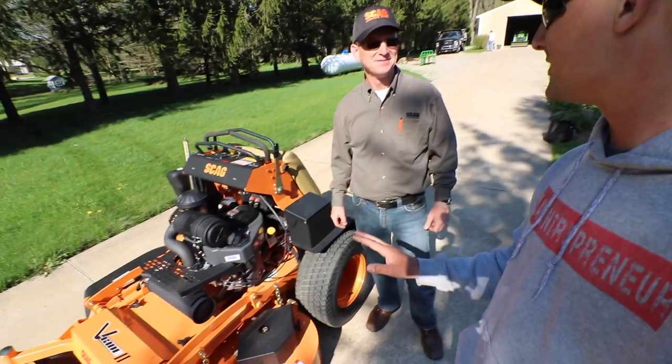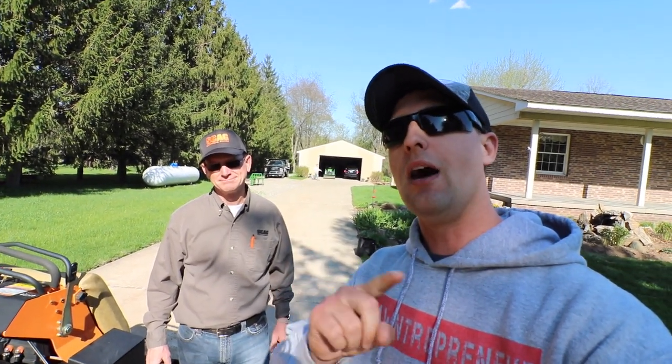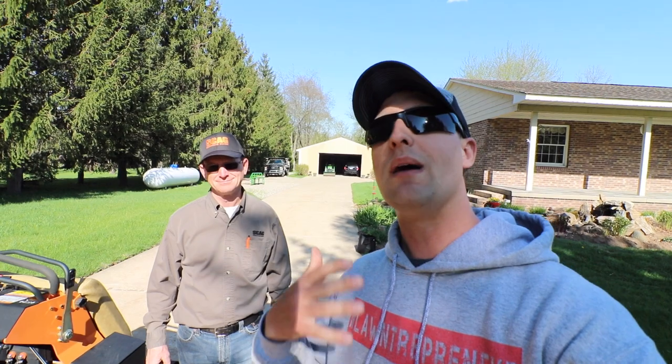I'm going to put this thing through its paces — I'm going to tear this thing up. I can't promise it's going to look as clean when I give it back. If you guys enjoyed this one, shoot it a big thumbs up. More videos to come. Don't forget to subscribe — I'm always doing product reviews and equipment testing to help you guys with your lawn and landscape business. We'll catch up on the next one. Be safe.